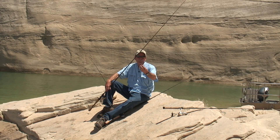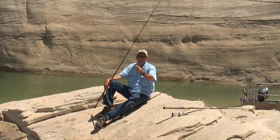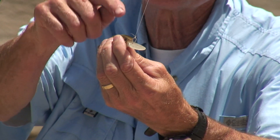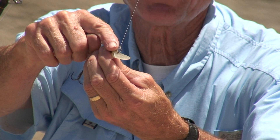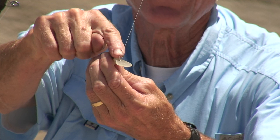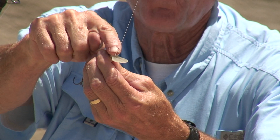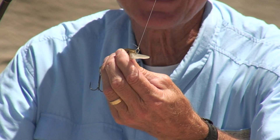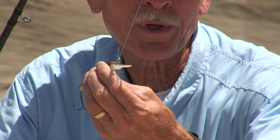This is also a crankbait. Same thing — it's a long slender lure with a long bill, but it's got that same attachment point. It's got the split ring right there. Just tie your line right to that oval part of the split ring, cinch that up, throw it out, crank, and you're fishing.